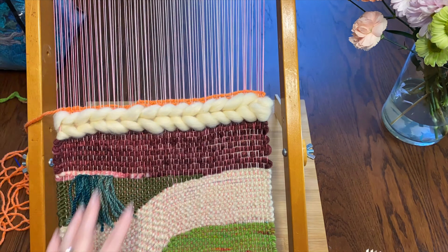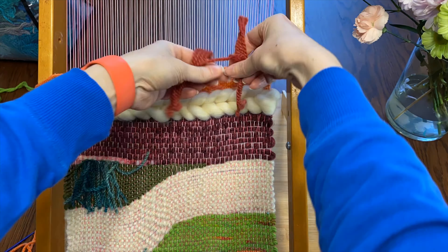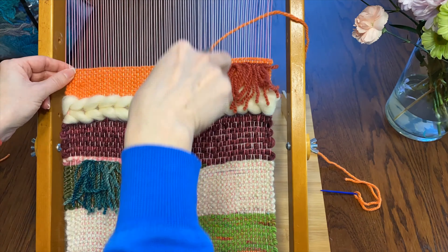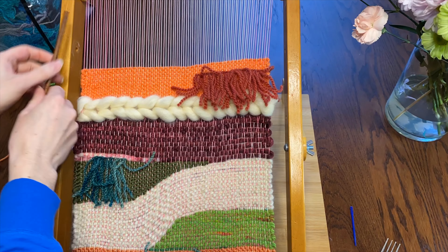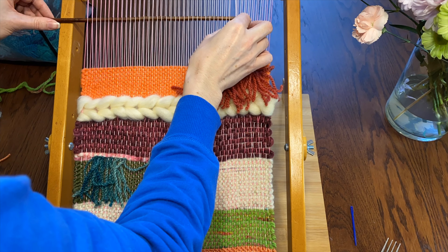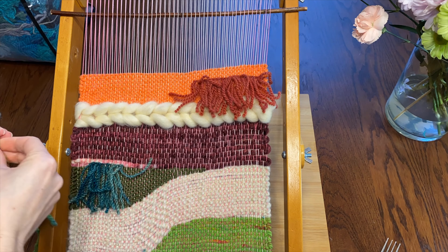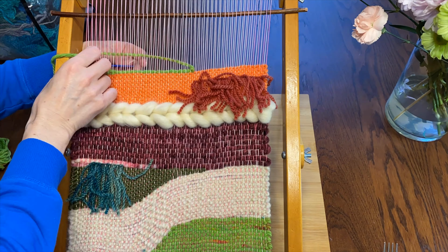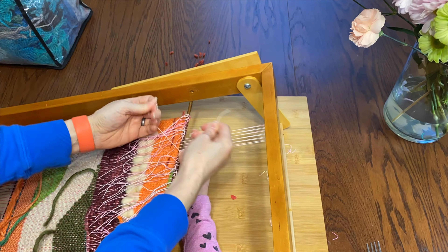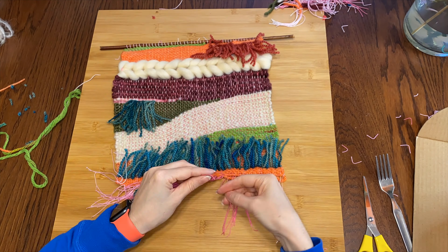Now a few more rows of plain orange above the sumac weaving just to flatten it out again. Then after a couple of rows, how about some rusty fringe? That might be neat — and then more orange. I couldn't really find any plain dowels the right size so I'm going to use this stick — sort of a decor stick, but I have a whole ton of them so I figure I should use them for something. It's not quite straight on top so let me fix that with some green. Then I'll just tie the little warp threads around my stick and do the same thing at the bottom — just tie it off and it'll be finished!